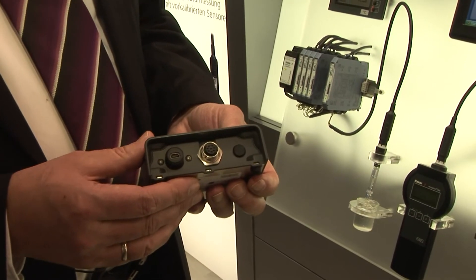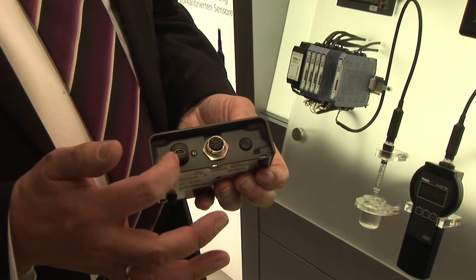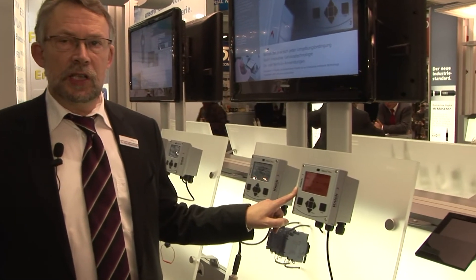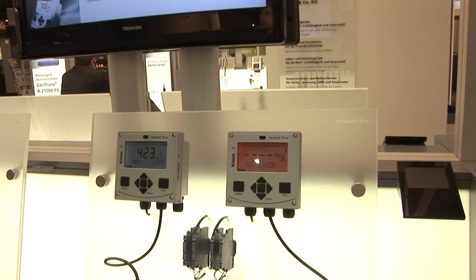The USB MemoSuite link uses an M12 worldwide standardized plug-in for the sensor, and on the other side a micro USB for quick reconnecting to the PC. Stratos Pro — worldwide unit process analyzer, loop-powered two-wire system, full explosion proof, unique backlighted colored display. So if you reconnect the sensor, the warning display red will change to green.